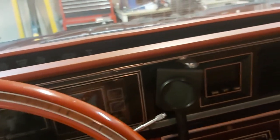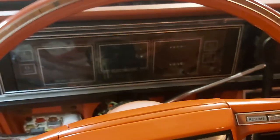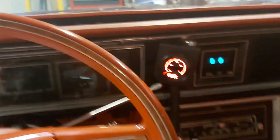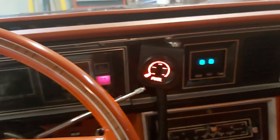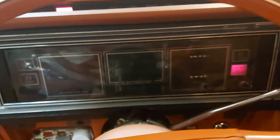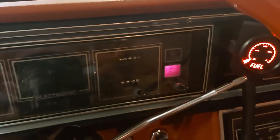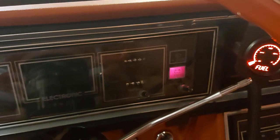I wanted to talk about wiring, so watch what happens when I turn the key on. You can see the fuel gauge — I've got a video for that — and as you can see, the fasten seatbelt sign came on and we have the amp light on, which means we have a problem with our charging system.